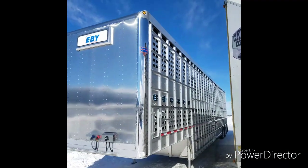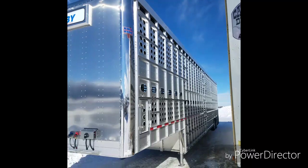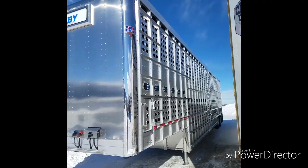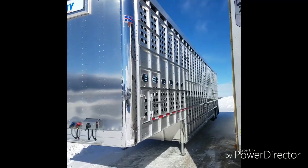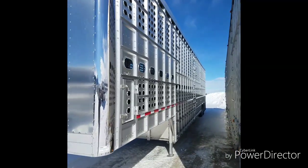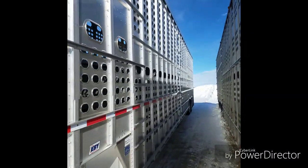So there you go — 53-foot tri-axle, 14-foot tall, 7-inch lowered back end, crank nose, disc brakes, 995 light package with 9 up the rear post, 255/70s, dual dual single lift.